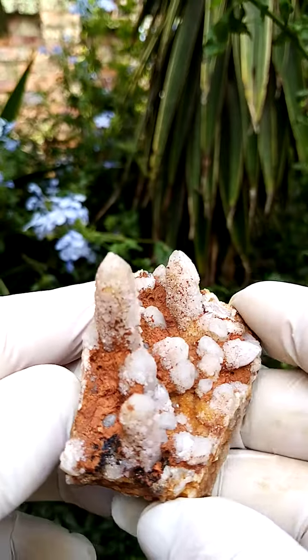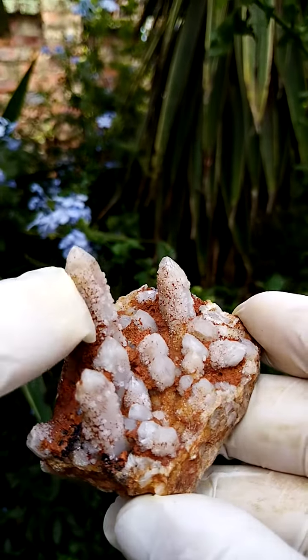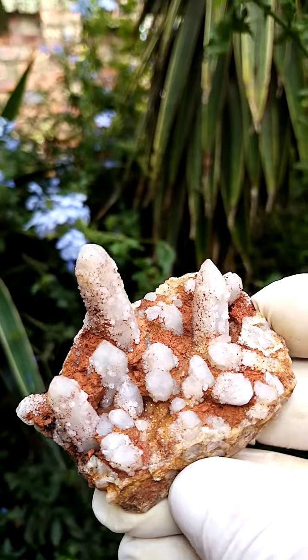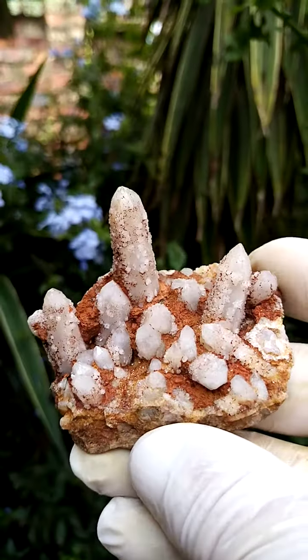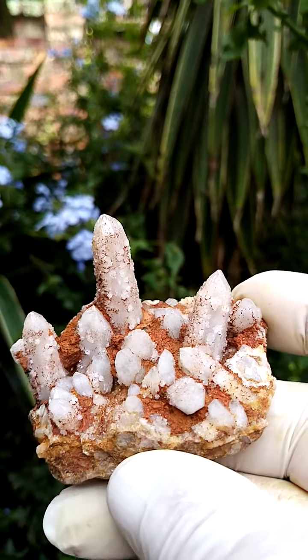Now sitting on top of the crystals, those black to brown formations would be micro goethite crystals or hematite, which is oxidized, lost some of its oxidation and has now gone into goethite.